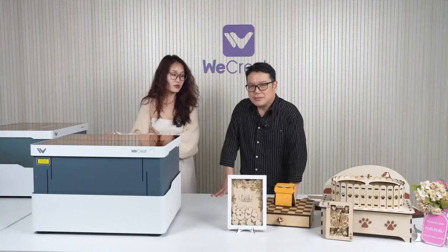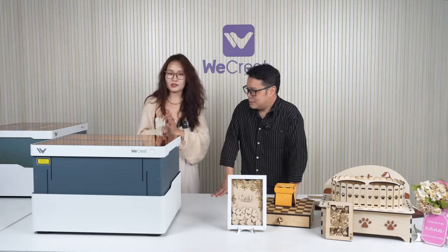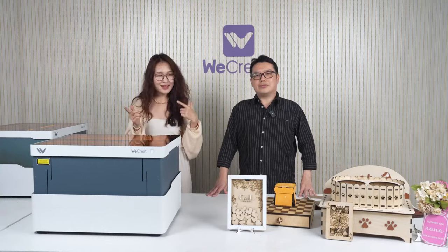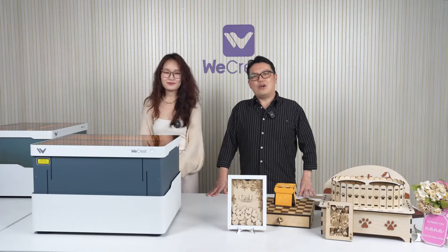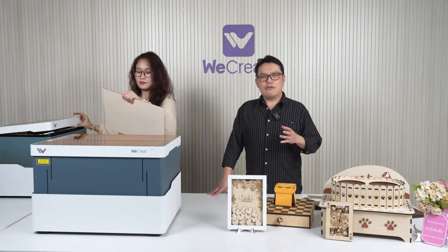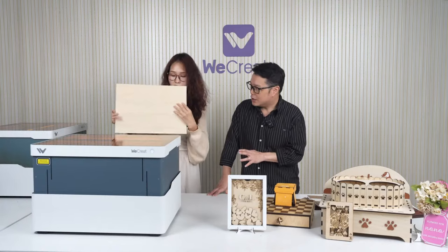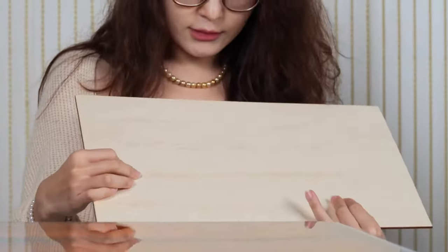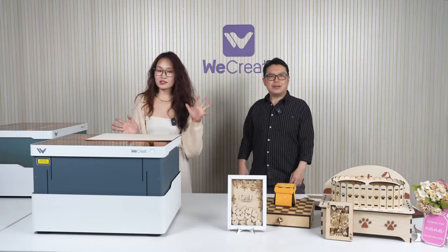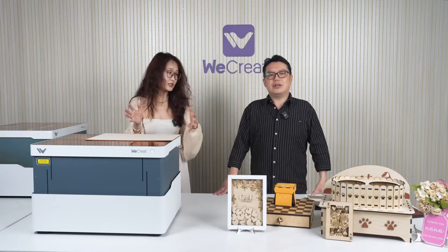LightBurn is really professional — I understand why you guys wanted to use it. We'll keep working on our software too, so stay tuned. I heard discussion in the Facebook group that Vision's software is becoming more like LightBurn — well, we see that as a compliment. Although LightBurn has cost and learning curves, it's currently the most professional laser control software in the industry. For WeCreate, we aim to make things very easy. We'll continue to improve our software to be not only easy to use but also more professional, meeting the needs of more sophisticated project creations. Remember to restart the Make It software to see the firmware update notification.